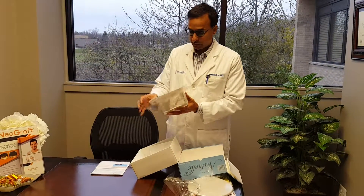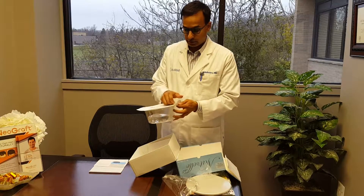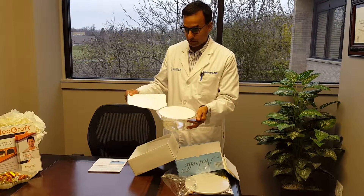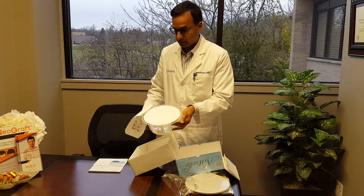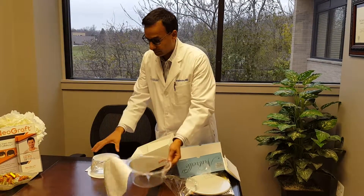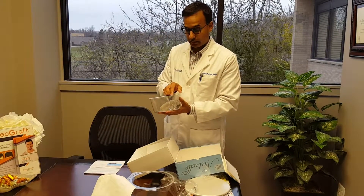So this is how an implant comes. It's wrapped inside, and during surgery everything has to be done sterilely. We open this part up — it's packaged once, and then it's actually flipped onto the surgical table. The assistant never actually touches the implant.